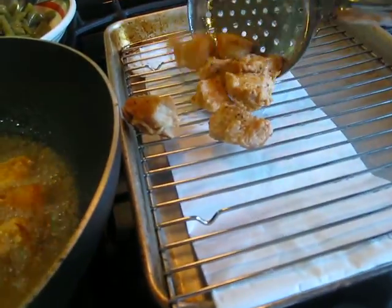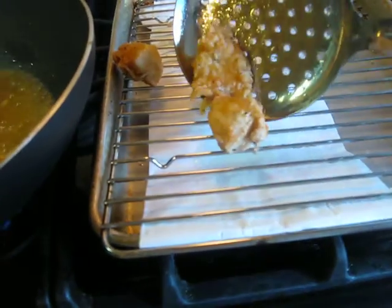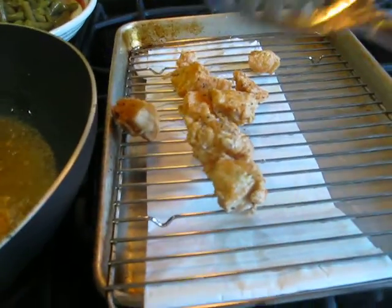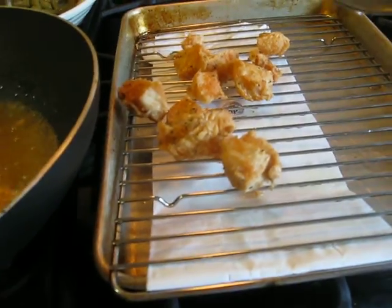I'm just going to drain them here on a rack on some paper. Don't use paper towels because they just soak up all the oil and it stays right in your food. This way on a paper bag it's easier.